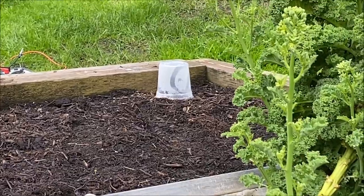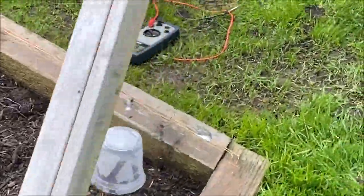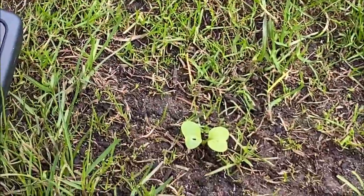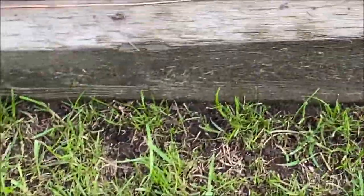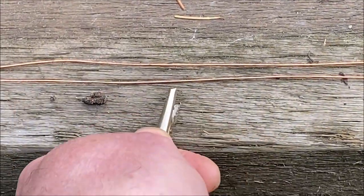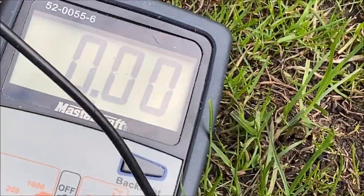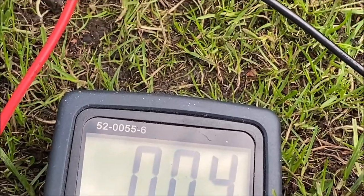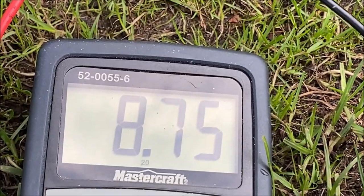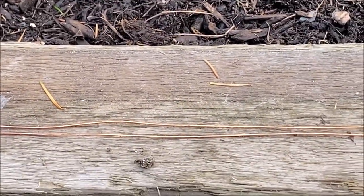I've got a slug inside a little cup and I'm going to put it on the edge of the bed to see what it does. Just to show the current going through, I've got a multimeter here and I'm touching the wire clips to it. It's reading zero volts right now, but it's a nine-volt battery so it should get close to nine. Okay, there's an active connection — voltage is running through that wire. Now I'll put the slug on and see what happens.